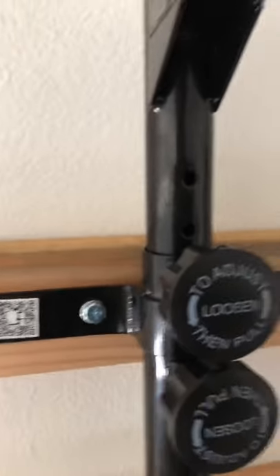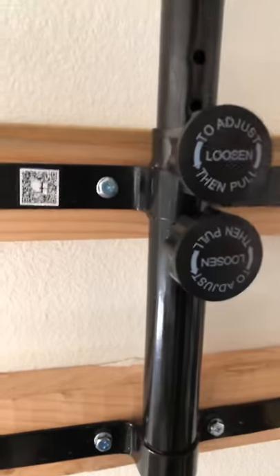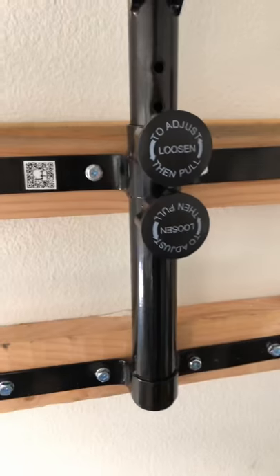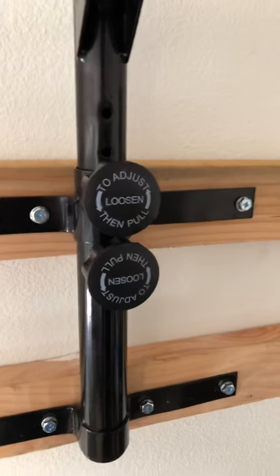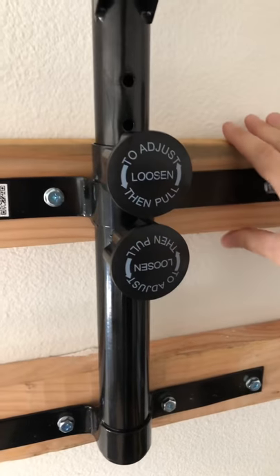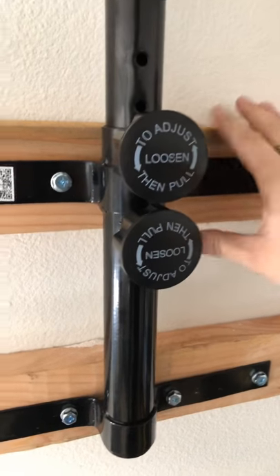It's pretty well made. This is pretty solid — it doesn't move when I hit the bag. Most of the shock is absorbed by the bag obviously, but with the two by fours, which were the major complaints I was seeing on Amazon reviews, people were complaining that it moves around a little bit.